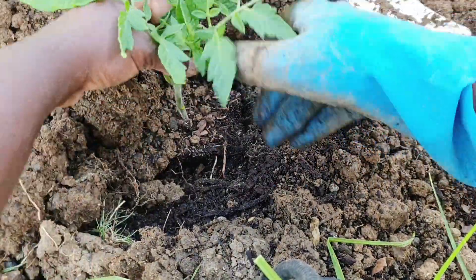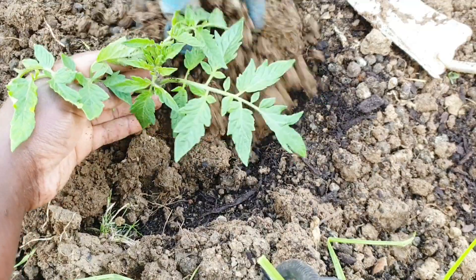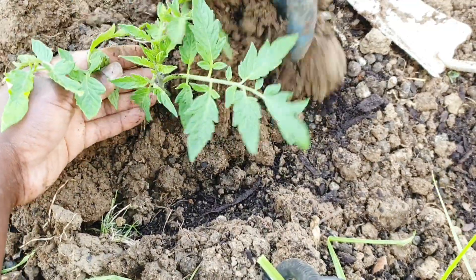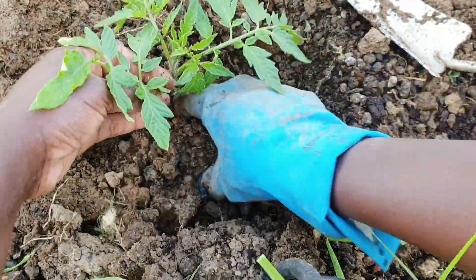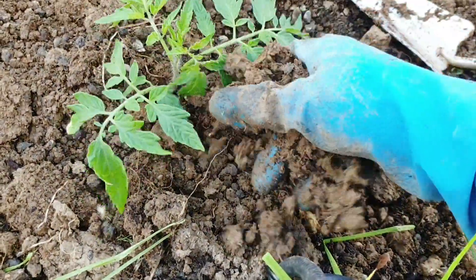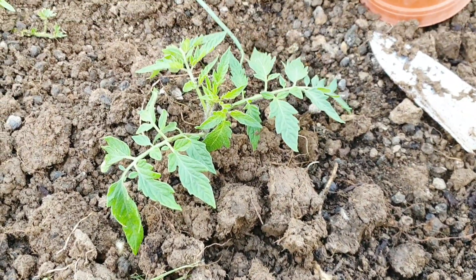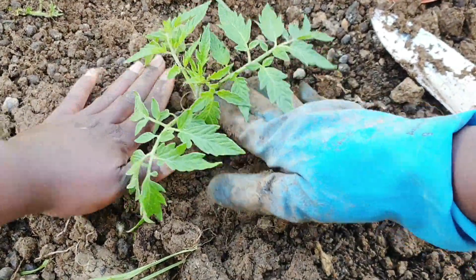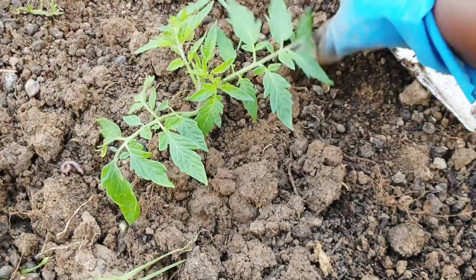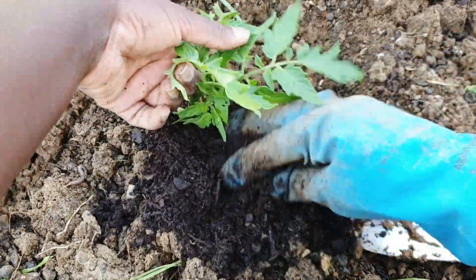Those are my aroma tomatoes and they did really good. I've been searching and learning more about tomatoes - there are indeterminate tomatoes and determinate tomatoes. I can't say much about that because I'm still learning, so I'll skip that part. Right now, the important thing I do is pick a very sunny spot.